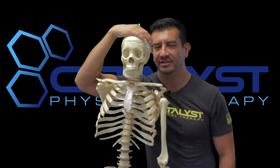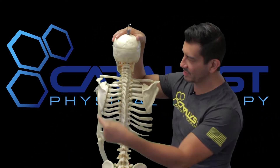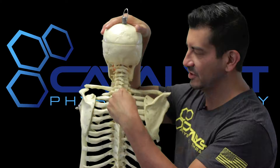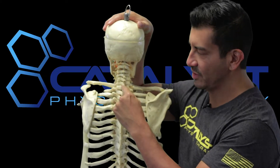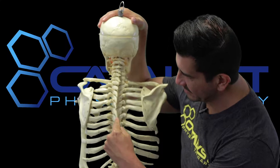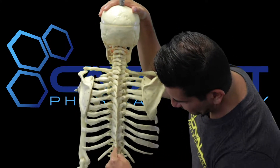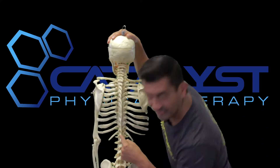Today we're going to cover the other two tension points out of the three tension points in the thoracic spine. Just for review: tension point number one is T1, tension point number two is T7, and tension point number three is T12.